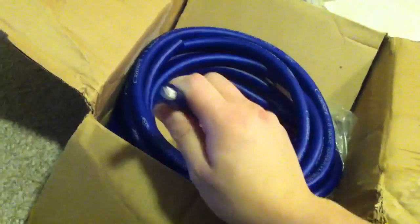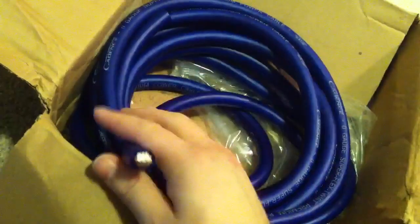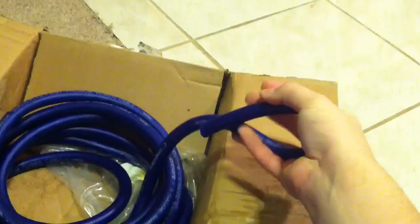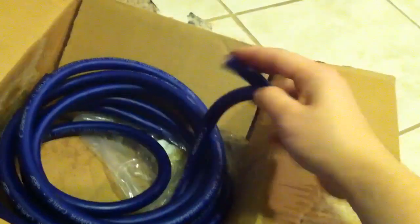I found this zero gauge Cadence wire and it is the best and the cheapest zero gauge I found online after searching for about a week and a half. As you can see written right there on the side, it says Cadence zero gauge super flex twist. I didn't know I was getting the super flex twist but this stuff is amazing — with one hand I could probably tie a knot in it.